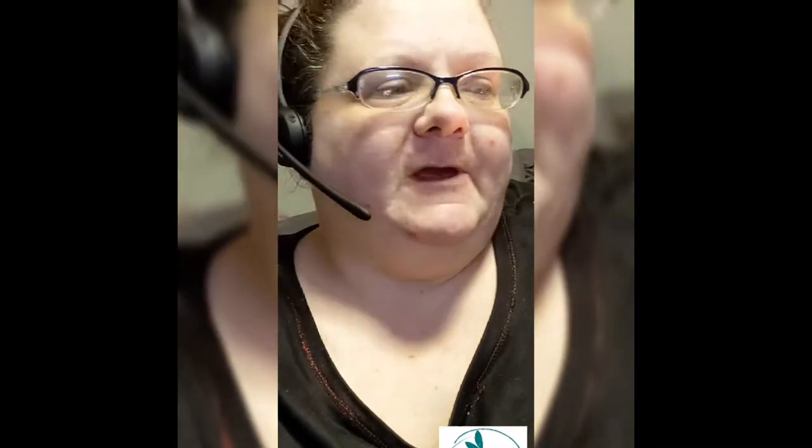Hi everyone, it's Angel with Dragonfly Crocheting Things. Today we're going to review and try out the interchangeable and ergonomic crochet hook kit with accessories from Purple Pelican Products from Toronto, Canada.